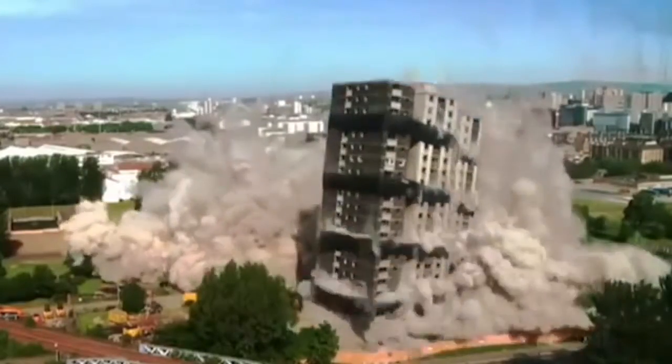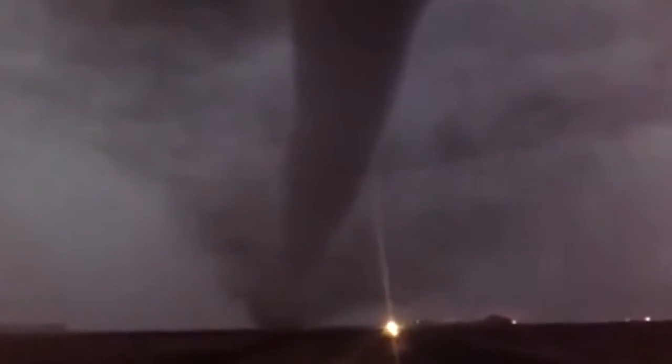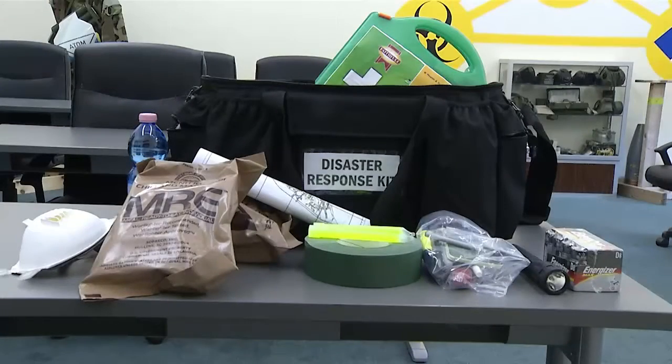Disasters come in many forms, like explosions, hurricanes, tornadoes, and others. Here are some of the basics when building a disaster kit.